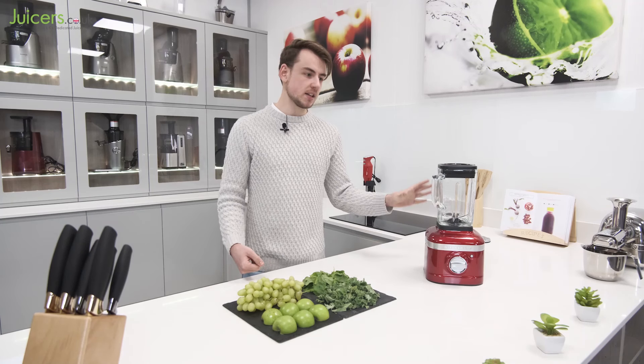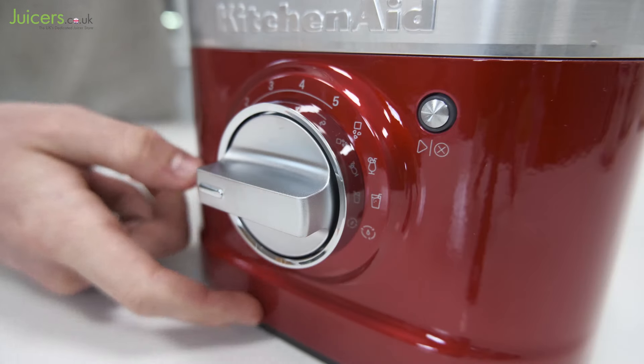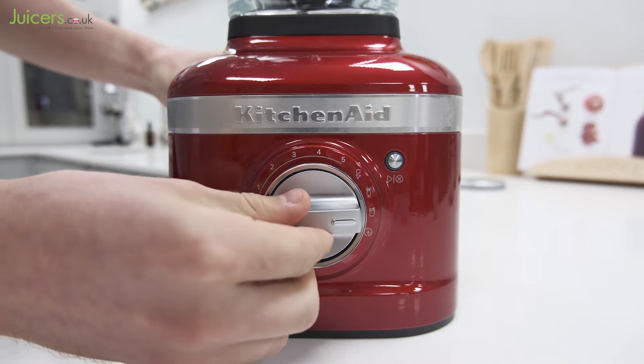To provide an ideal user experience, the KitchenAid Artisan K400 is equipped with three pre-programmed blending functions. These can be accessed through the control dial on the front of the base, and provide automated cycles for crushing ice, icy drinks and smoothies. As a result, getting started with the Artisan K400 for drinks is very straightforward.